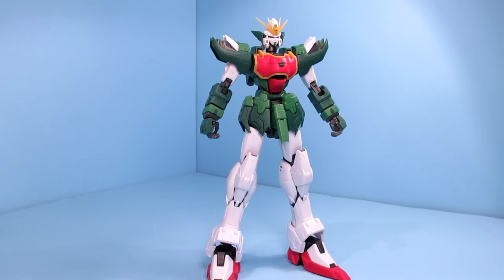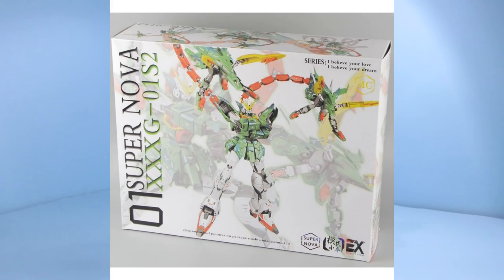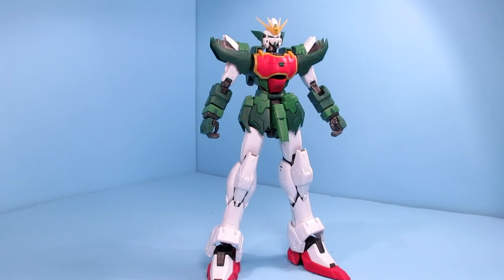Hello Gundam fans, this is Bram92, and today I'll be looking at the 1/100 Master Grade Ultron Gundam from Gundam Wing. This is a third-party kit from Supernova, and I did get this from Gundam Central. I'd like to thank both Supernova and Gundam Central for giving me this test sample to review before it comes out.